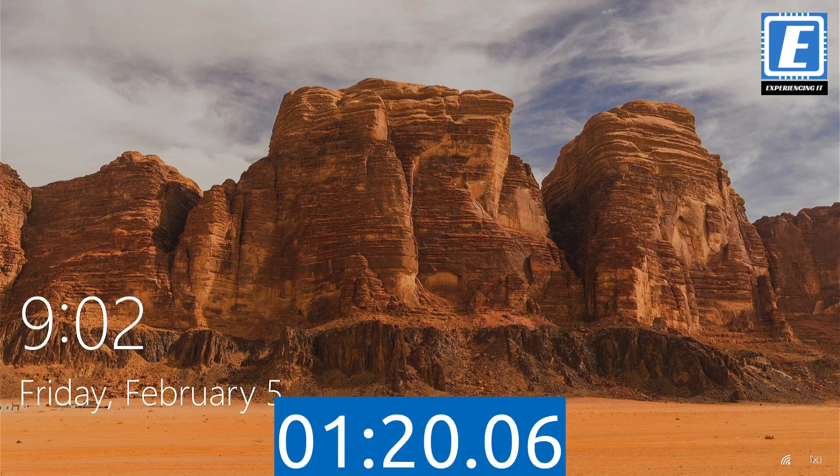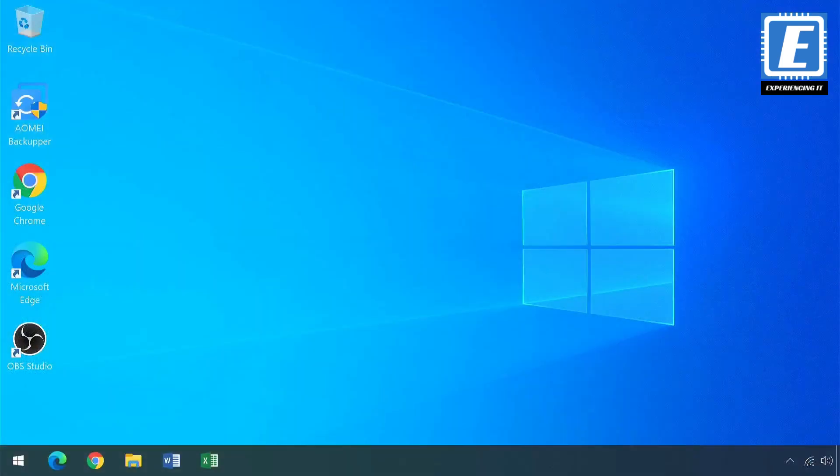Ok, 1 minute 20 seconds — I'll take note of that. Now I'm going to cut directly into Windows and I'm going to check how long apps take to launch, and I'm going to perform some disk benchmarks.